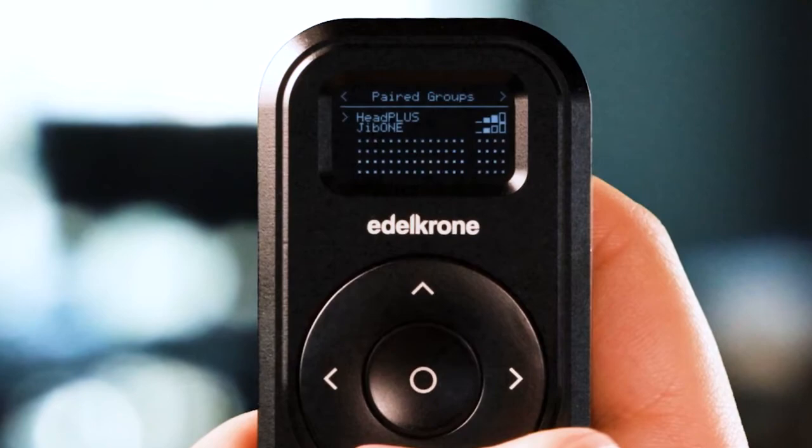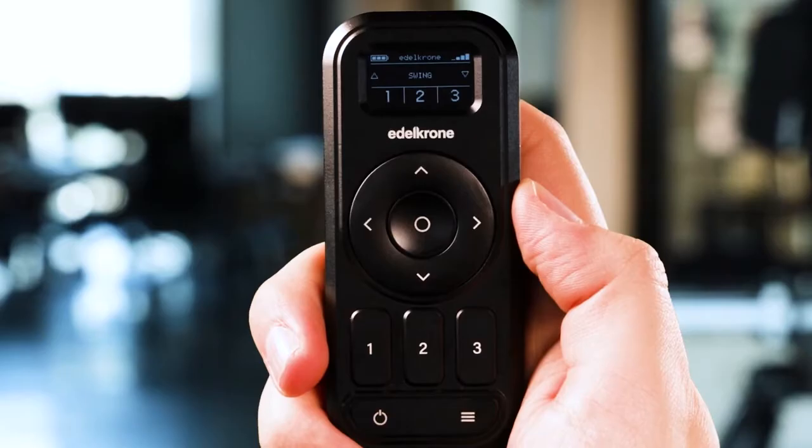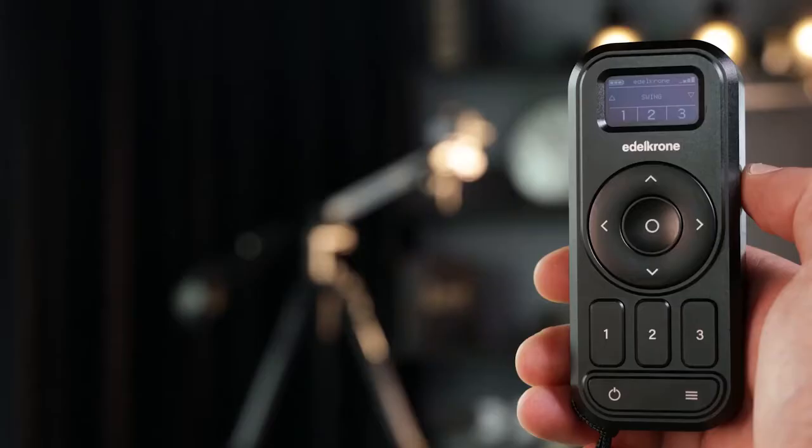To join a paired group, tap the right navigation button to go to the control screen of that paired group. While pairing, please make sure that you are standing close to the devices. After pairing, you can move further away from the device.